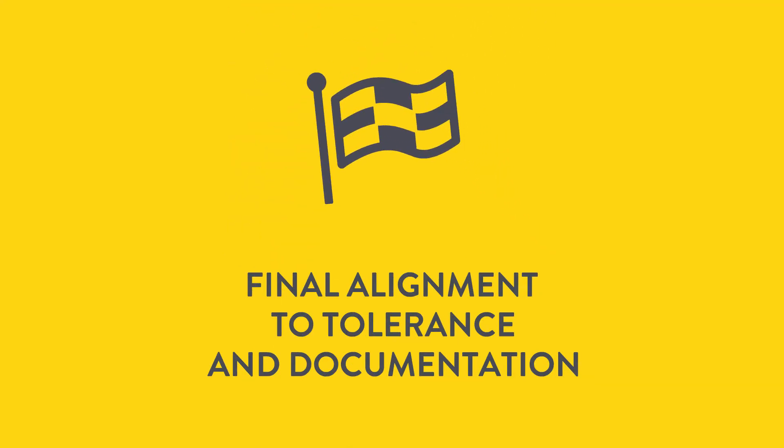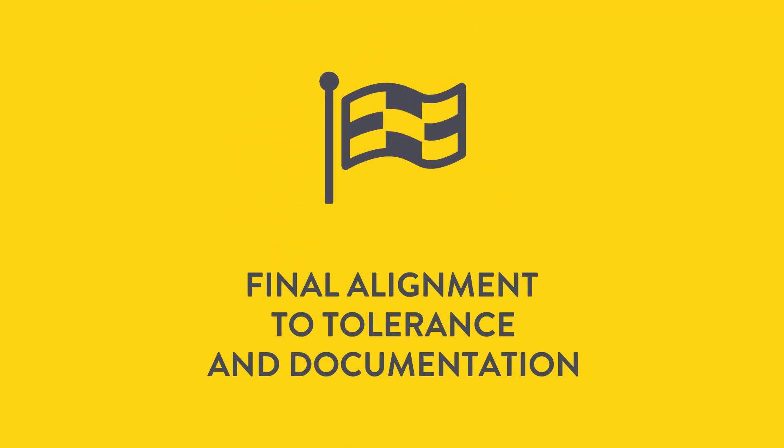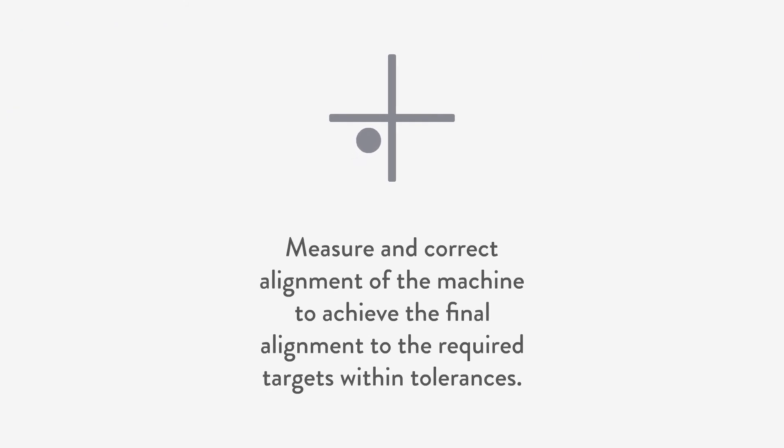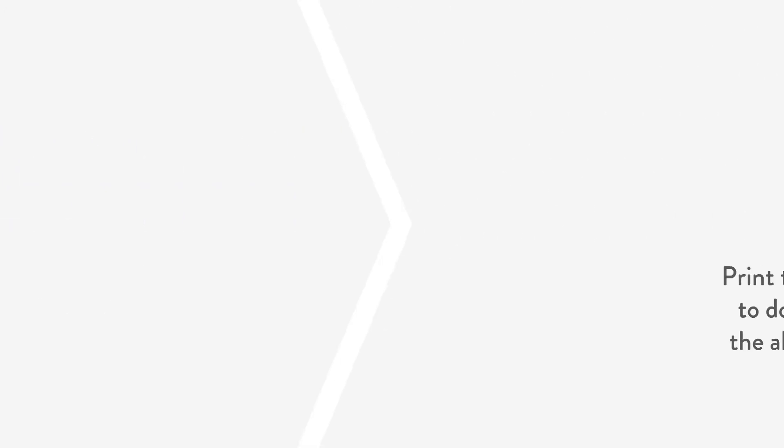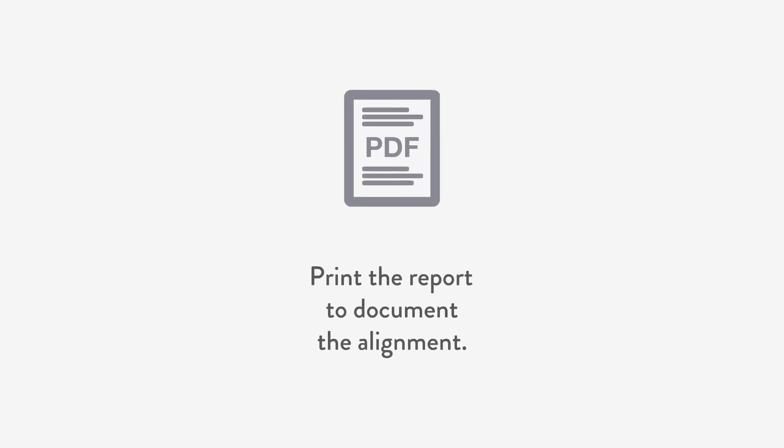Now it's time for final alignment to tolerance and documentation. Measure, make corrections, and achieve the final alignment to required targets within tolerances. Document your alignment work by saving the file and print the report if required.